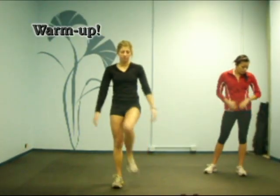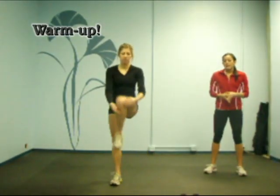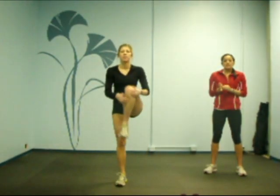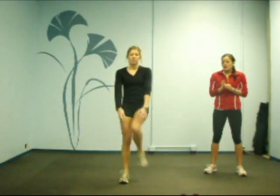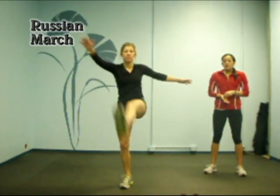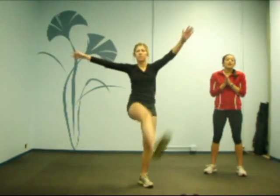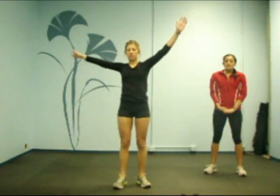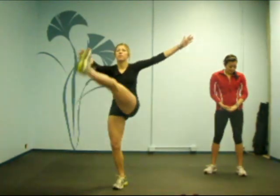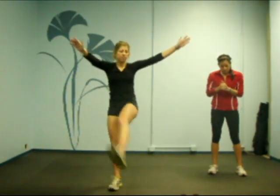Warm up. Maggie is going to go into Russian marches. Keep going on that knee to chest, then switch into Russian march. You can see she's touching her opposite arm to her opposite foot. Nice and straight legs — that's the goal. Make sure you're getting that hamstring warmed up. We're going to go into our jump ball workout right after this. Feel free to have a longer warm up if you see it necessary.